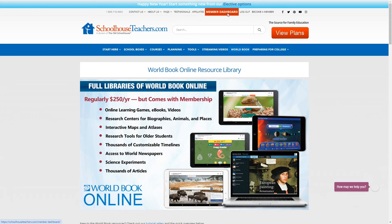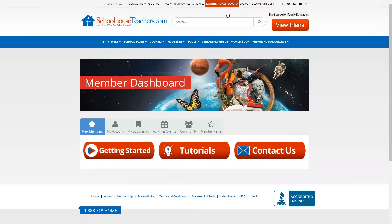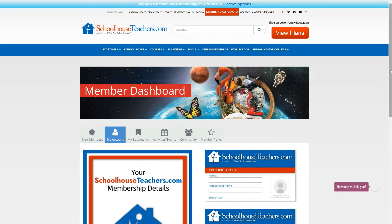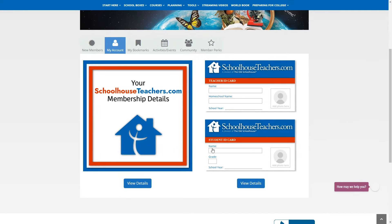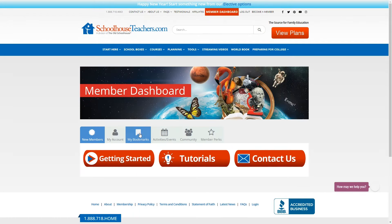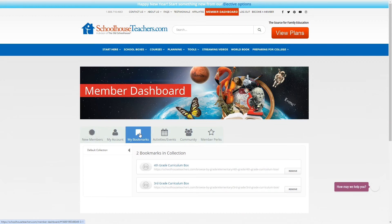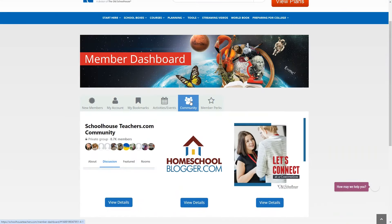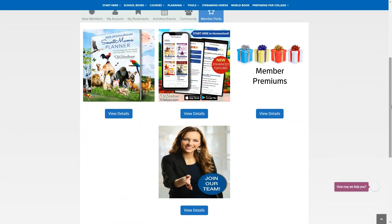Before we get into what I think about the program, let me just show you the Member Dashboard. This is where you can find your bookmarks, membership info, and more. To get there, you click up here on Member Dashboard. If you click on My Account, you can print a student and teacher ID card here, which might be useful as a homeschooler. Click here to view details of your membership, and this is where you can go to view your account info and cancel if you need to. My Bookmarks is where anything you have bookmarked will be stored. Activities and events run by SchoolhouseTeachers.com can be found here. Community features are here, such as a homeschool blog and their Facebook group. Lastly, Member Perks are here — this is where you can find the code to download that planner I showed you earlier in the video for free instead of paying $34.